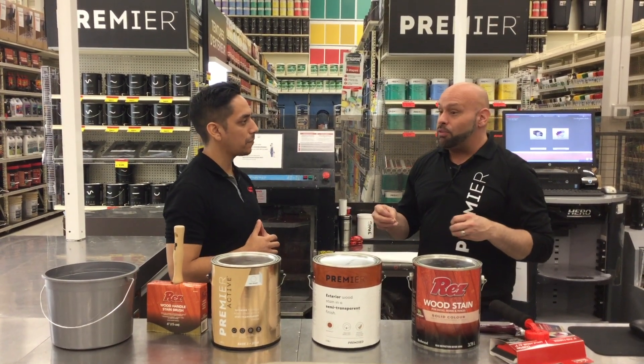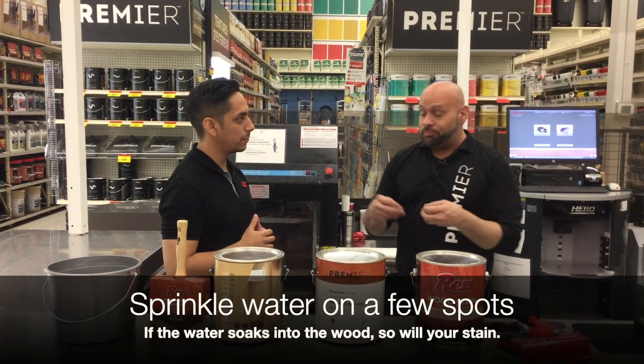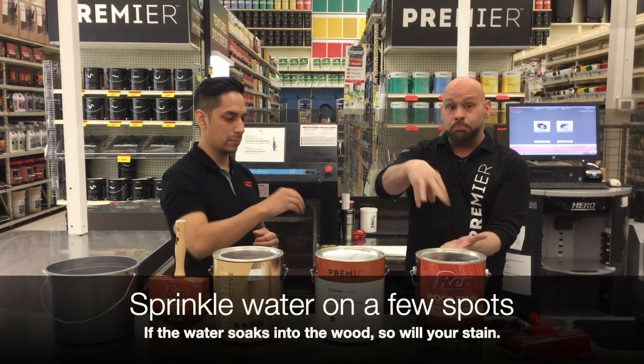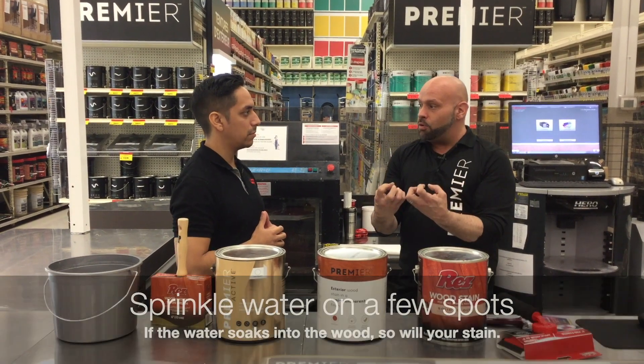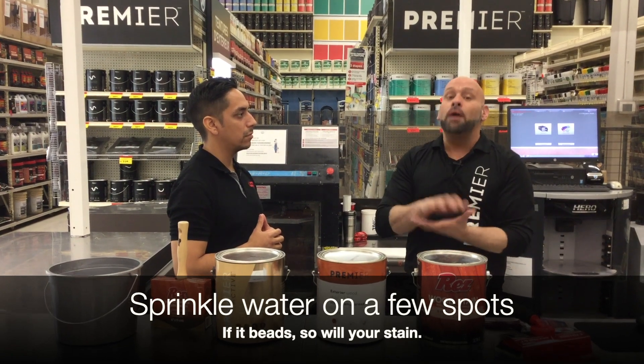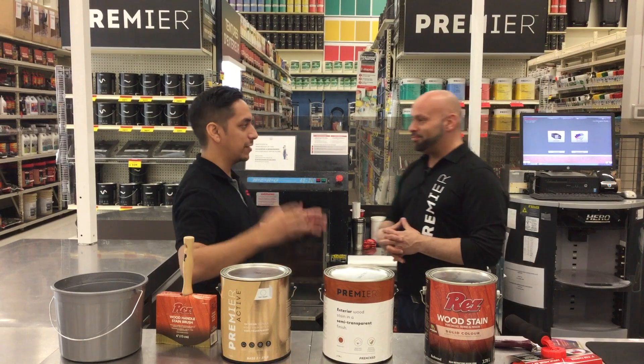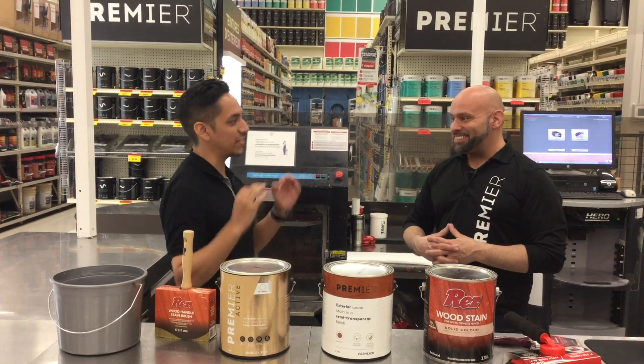The other trick is to make sure there's not too much water inside the deck boards. Take a little bit of water and sprinkle it. If it soaks into the wood, so will your stain — it's ready. If it beads off, the wood is still too wet to accept the stain. So now we did the foot test, we did the water test, my surface is prepped and ready to receive stain.